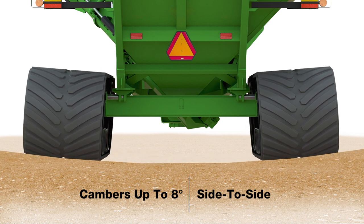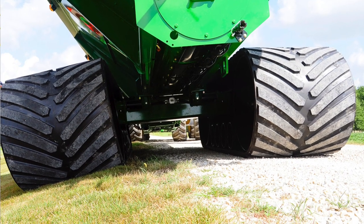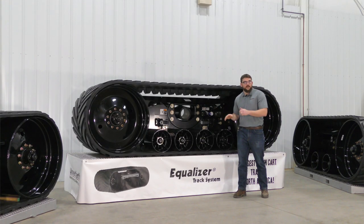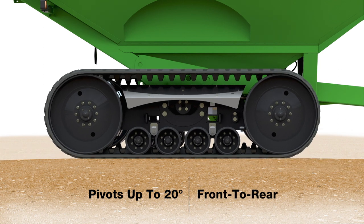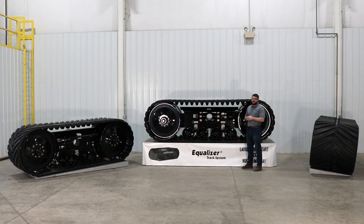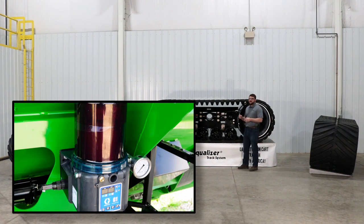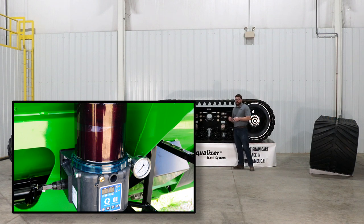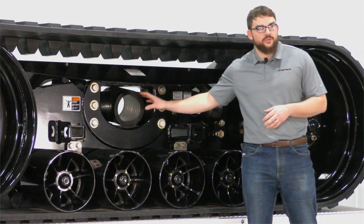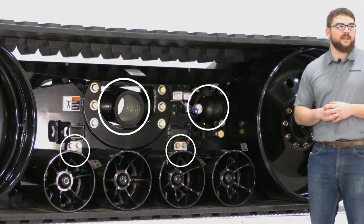This also allows us to better follow the crown of the road during transport, increasing our overall belt life. Not only does this allow our eight degrees of camber, it also gives the entire track assembly the ability to pivot front to rear up to 20 degrees. All Equalizer tracks come standard with an auto greaser, programmed to grease the main pivot points every hour. This includes the trunnion, the bogey pivot points, and the tensioning and alignment components.